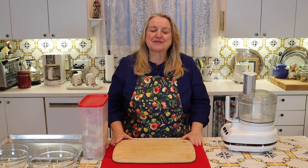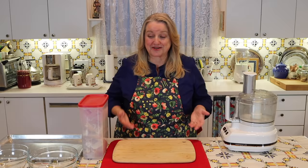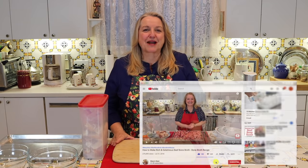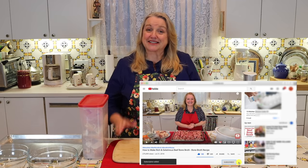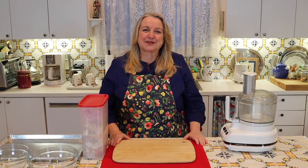I'm Mary and welcome to Mary's Nest, where I teach traditional cooking skills for making nutrient-dense foods like bone broth, ferments, sourdough, and more. If you enjoy learning about those things, consider subscribing to my channel and click on the little notification bell below so you know every time I upload a new video.